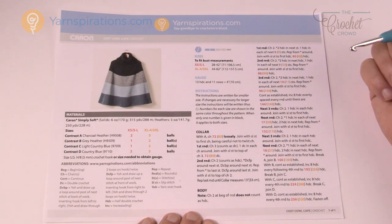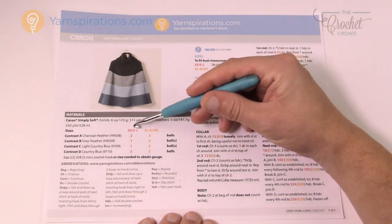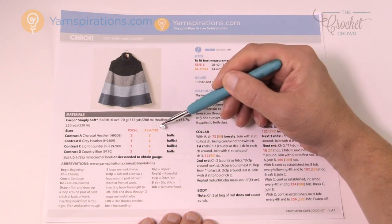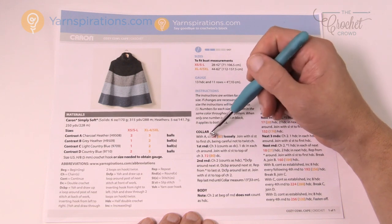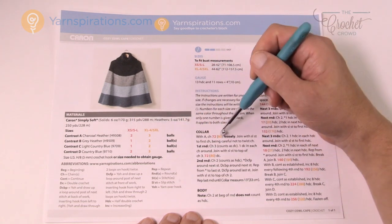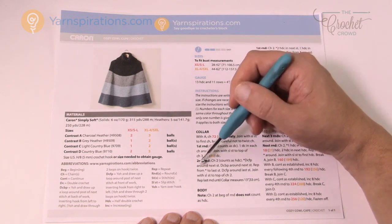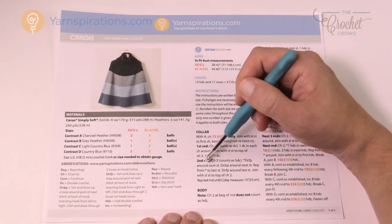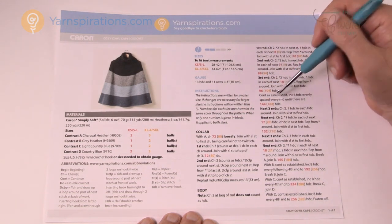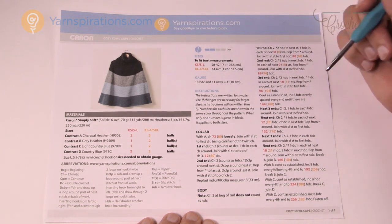Let's look at this pattern more carefully. You'll see there are digits in red and gold. The extra small to large is in the red digits and the extra large to five extra large is in the gold. Whenever there's a decision to be made — for example, chain 72 if you're doing extra small to large, or follow the gold for extra large to five extra large. Every time there's a decision to be made it will show you the difference. So you see a lot of red and gold — that's because decisions are being made as you go. It's only one pattern and it works out pretty easily.